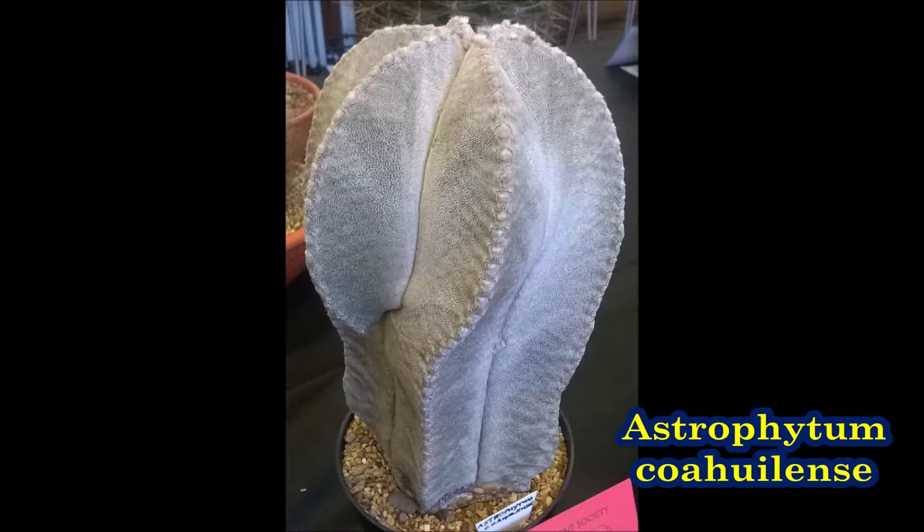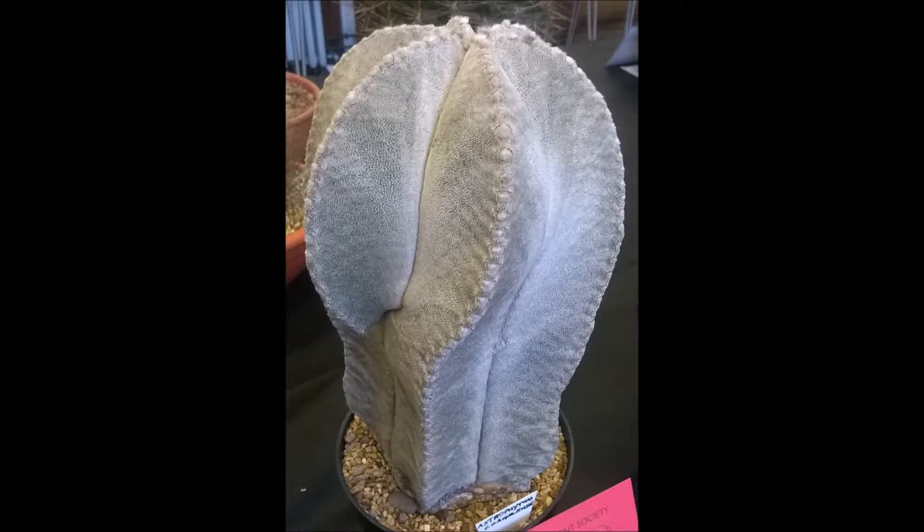Astrophytum Coahuilense is quite similar to Astrophytum Myriostigma but has differences in the flowers, fruit and scales. It also has very dense flecks.